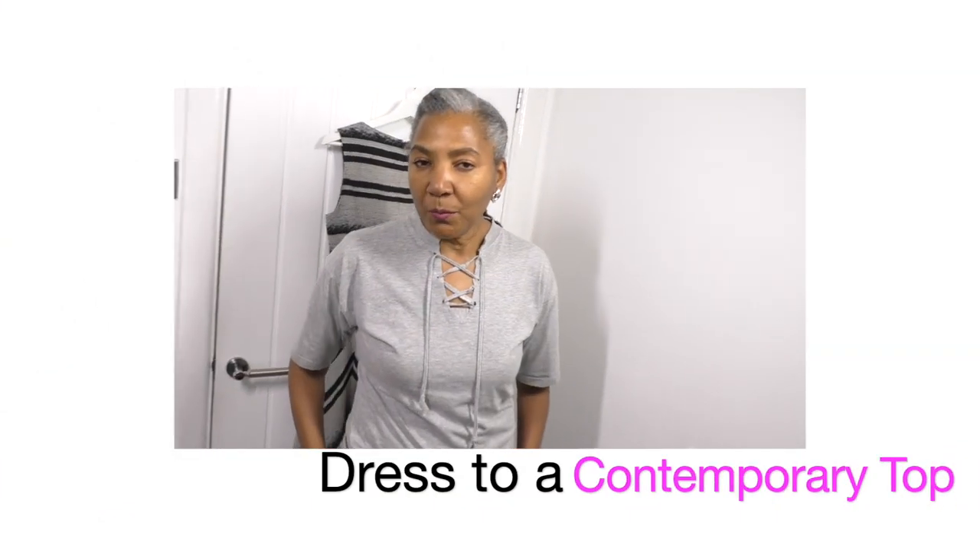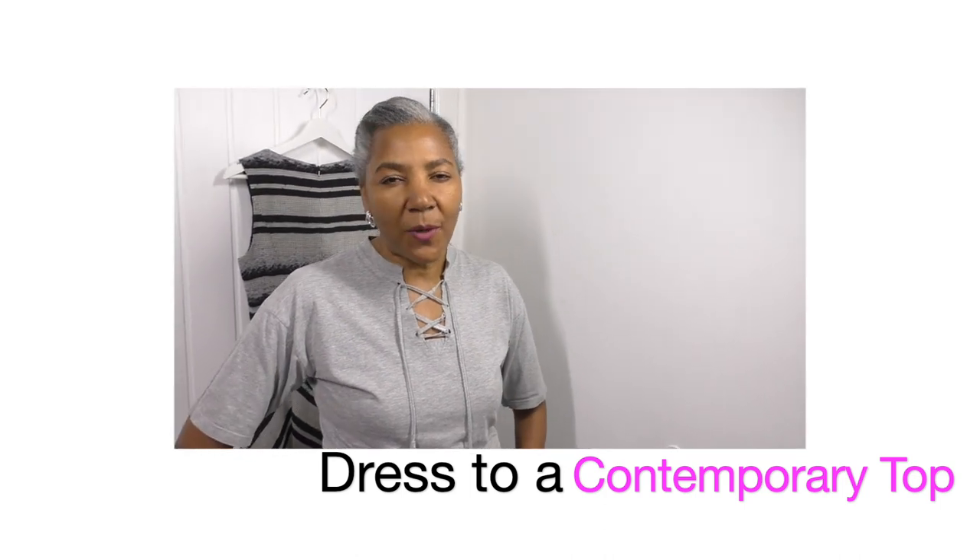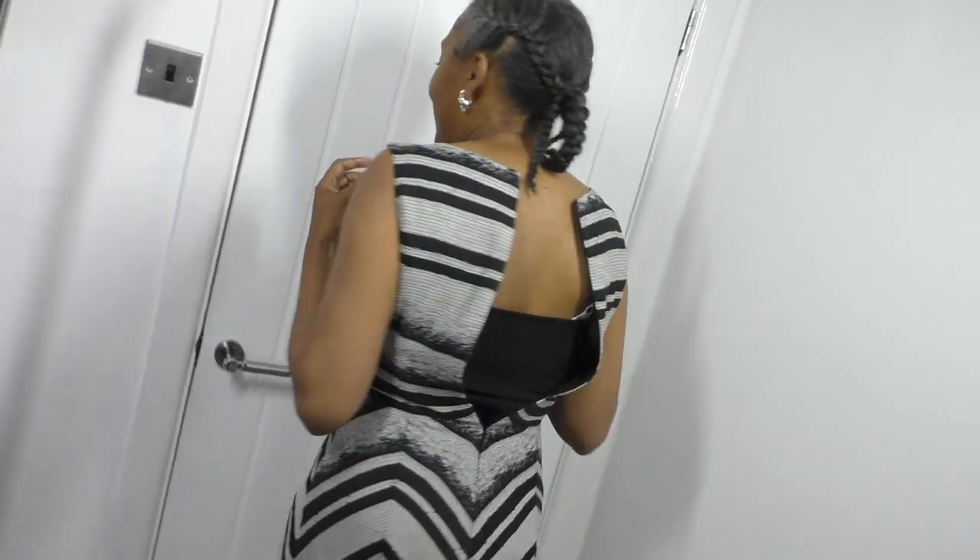In this video tutorial I will be transforming a dress into a contemporary top. This is one thing you can do if you find that a dress is not fitting, which this one is the case. It's really tight across the bust area so you can't go any further, so we're going to transform it into an amazing contemporary top.